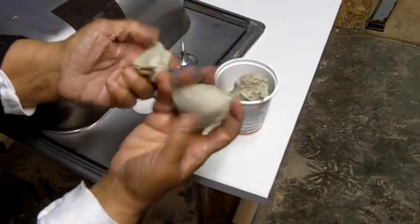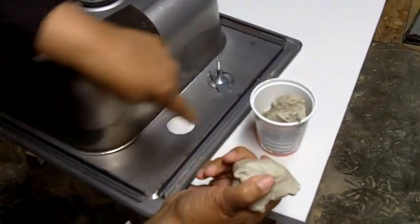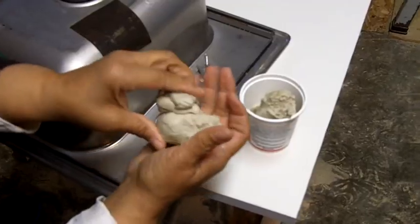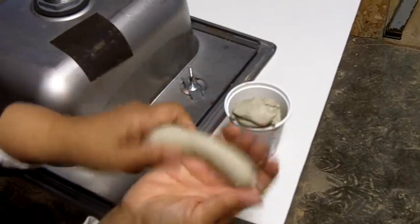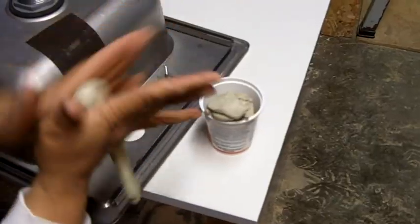What I have here is plumber's putty, and we're going to use this plumber's putty to make a plumber's putty rope to go around the perimeter of the sink, and that's going to help seal the water. You want to take the putty, warm it up in your hands, and then create a putty rope.